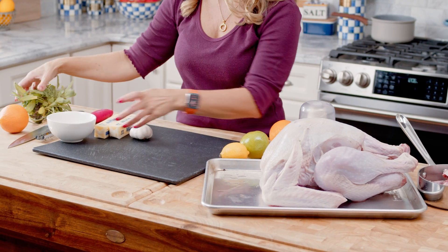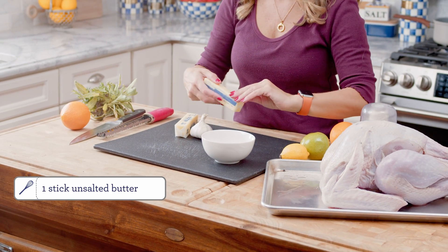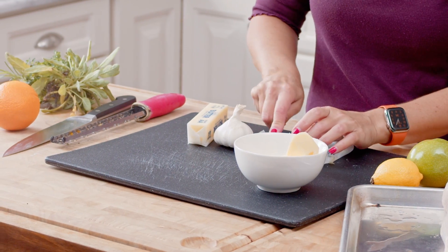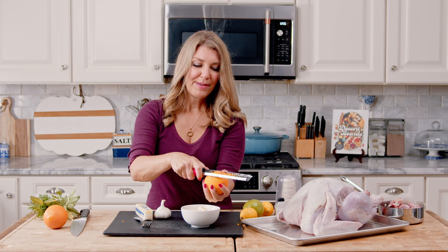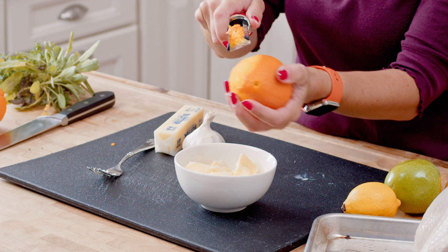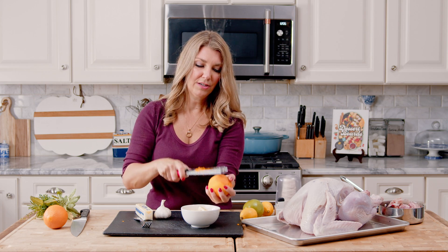We're going to make the citrus herb butter. I just like to take a little bowl and put room temperature butter in there. Your butter needs to be softened so that you can easily mash it up with the other ingredients. We're going to add the zest of one orange — I like to use a navel orange. A good way to pick an orange is to pick one that seems a little heavy for its size; that's going to be a really juicy orange.